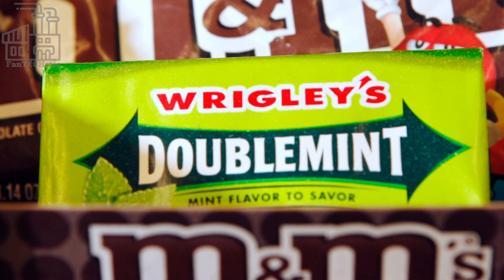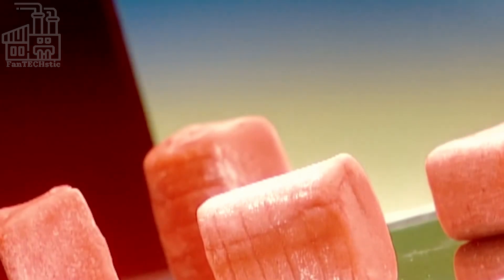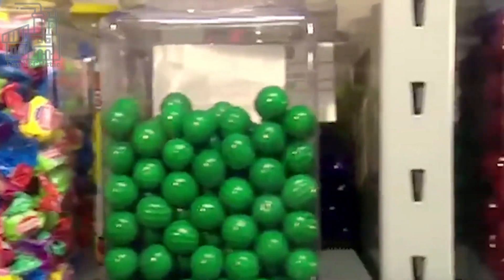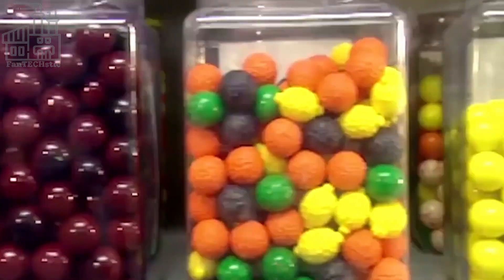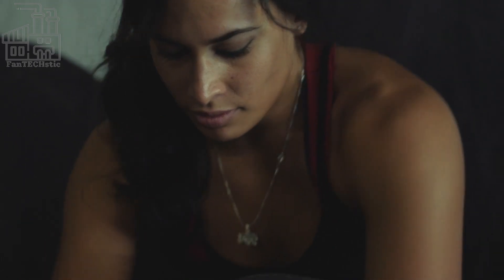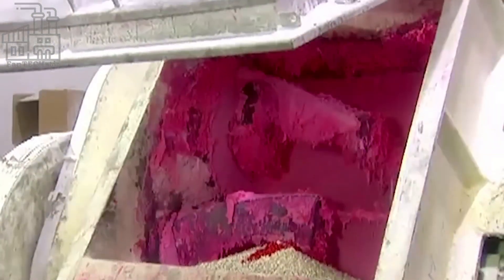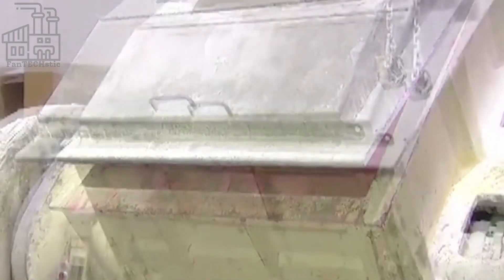Who doesn't love a good bubblegum? They're sweet, chewy, and come in different sizes and flavors, making them fun. However, the notion that bubblegum has adverse effects on oral health is not necessarily the entire truth. In fact, bubblegum has health benefits like increasing saliva production, which helps keep your mouth clean and free from germs. But as with everything, too much of it is what causes the negative effects everyone talks about. Everything in moderation, right?